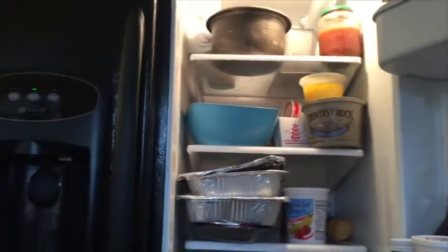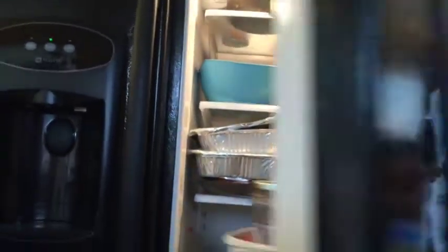Sorry for that little incident. I have put the pudding in the refrigerator. We will have to wait five minutes.